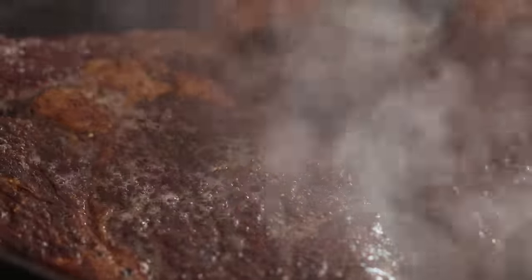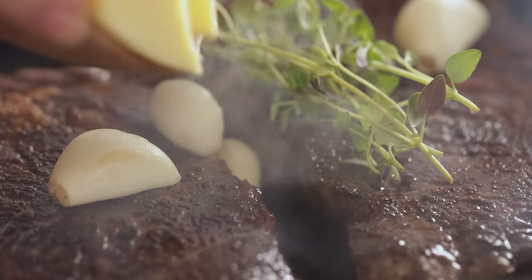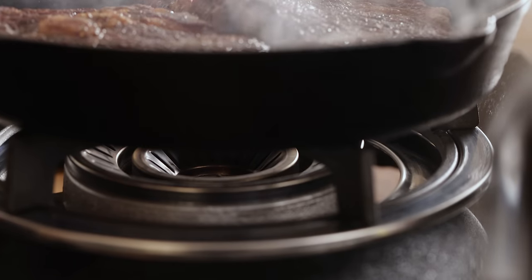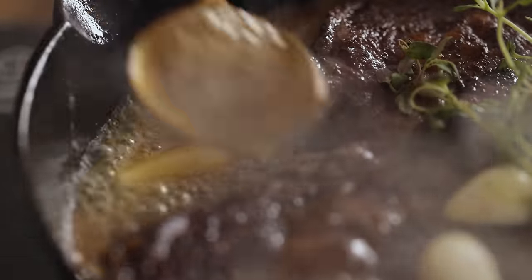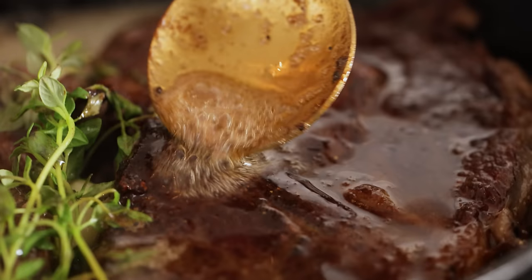For the last minute of cooking we're going to add a large knob of butter, a few lightly squashed cloves of garlic and a few sprigs of thyme. We want to turn the heat off and then baste the steaks with the butter and the juices in the pan. This bit's optional but I like the slight hint of thyme and garlic that it adds to the steak.